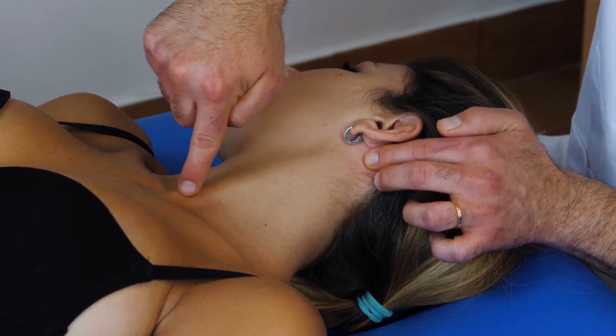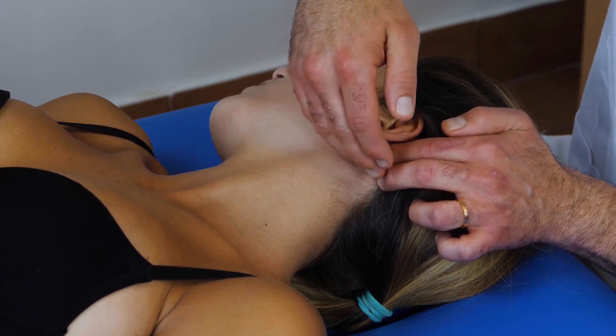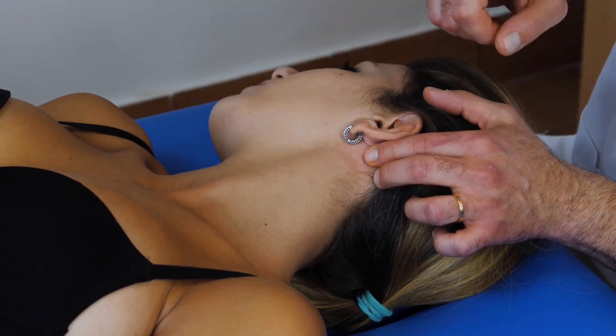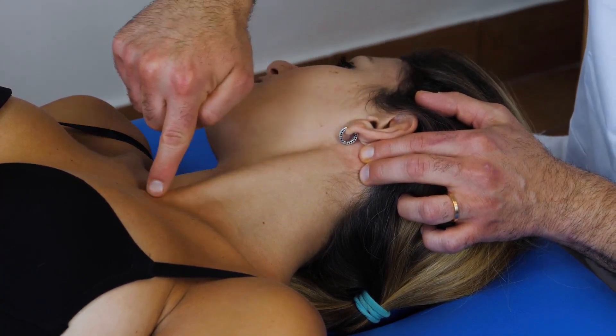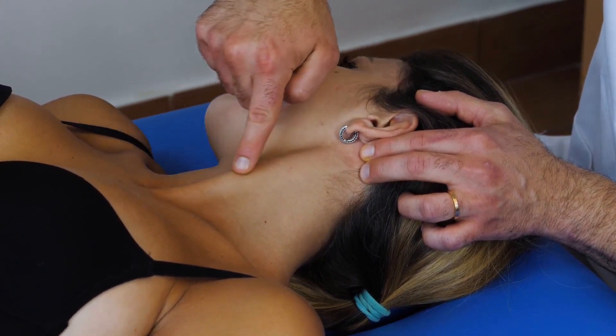With the finger, with the index, I'm following all the muscle. This is the sternal part of the SCOM, that is the part that goes all the way down to the sternum. During a contraction, the muscle comes out and we can see that the tendon goes all the way down to the sternum.